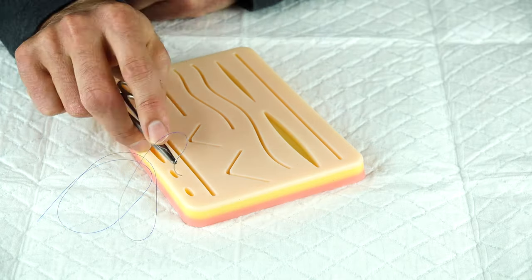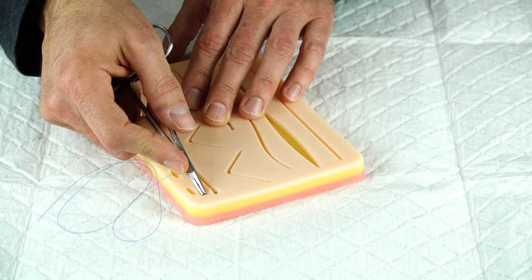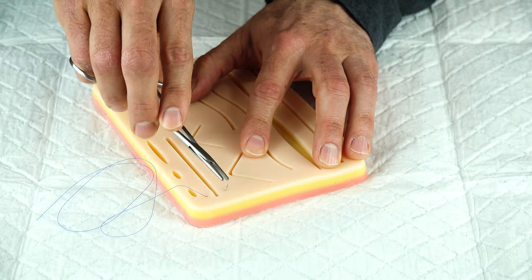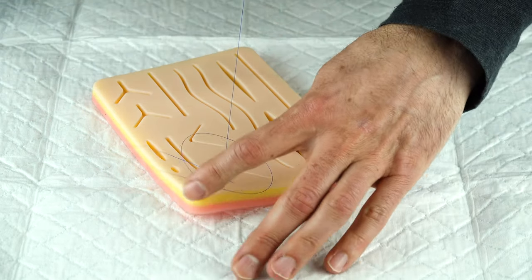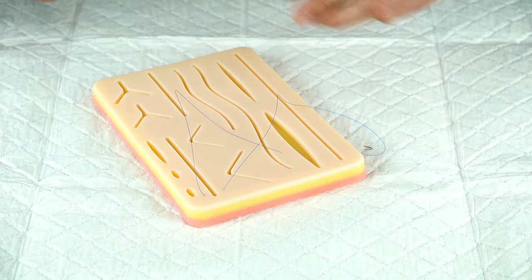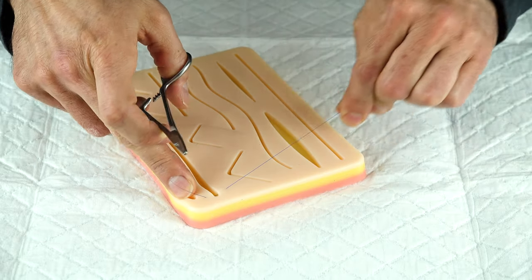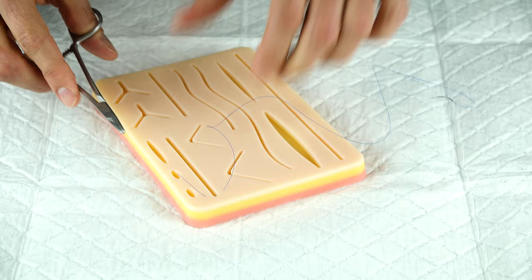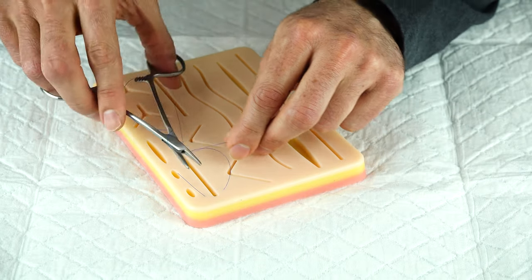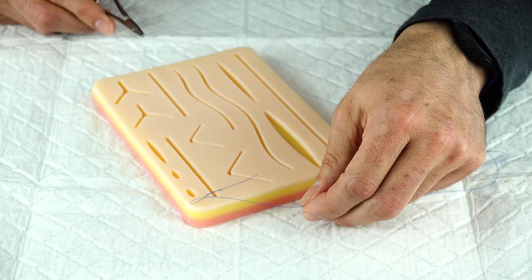When placing stitches: the stitch should be roughly perpendicular to the skin edge. Push through with that twisting motion and aim to come up equidistant on both sides of the wound. Don't leave a ton of tail — pull the suture through leaving just about an inch and a half of tail. When you go to tie, grab the other end near the wound (not way up the suture) so you can twist around easily. That way you can tell what you're grabbing and tie the knot much more easily.